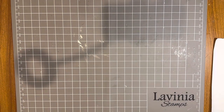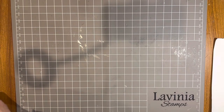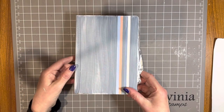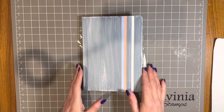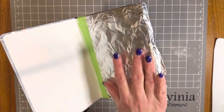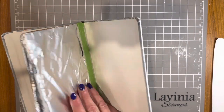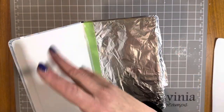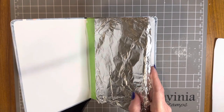Hello, welcome to a Paper Flourish craft video. My name is Julie. Today I'm going to make a covered notebook using the Stamperia Gorgeous Cosmos Infinity collection. I picked up this notebook at Office Works — it's just a standard notebook. I've wrapped the pages in foil to protect them because I want to give this to someone as a gift.